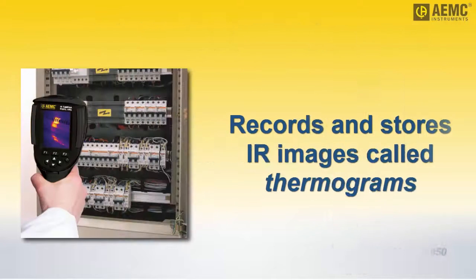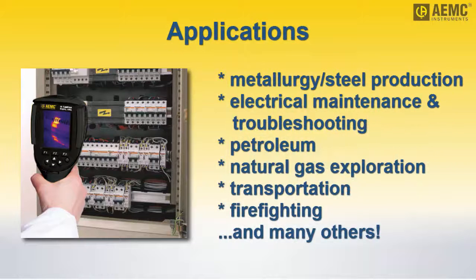Thermal images, also known as thermograms, can be recorded and stored on the instrument. These images can be valuable in industry sectors as diverse as metallurgy and steelmaking, electrical maintenance and troubleshooting, petroleum, natural gas exploration, transportation and firefighting, among others.